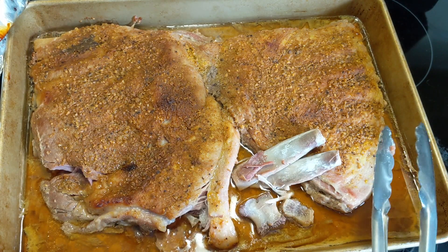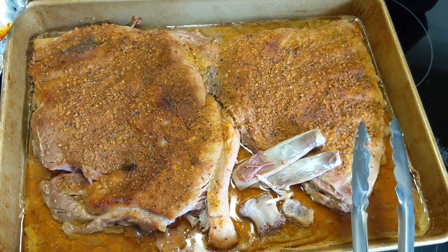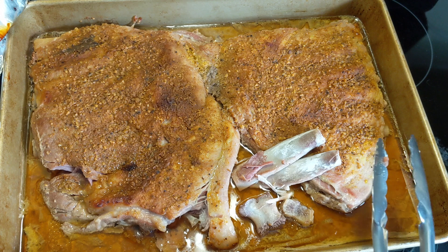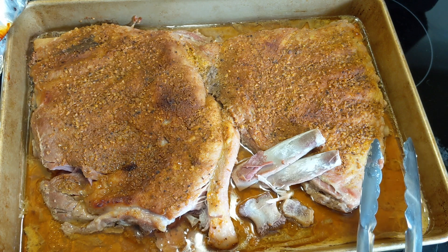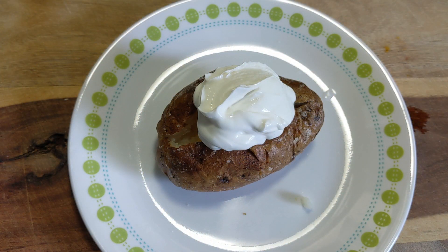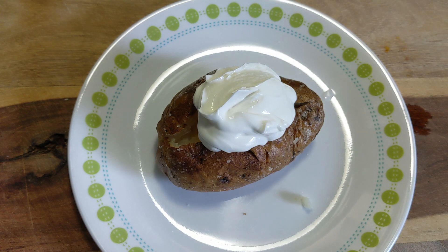All right guys, thanks for watching. Please don't forget to hit that subscribe button and hit the thumbs up if you liked the video. I'm going to go have dinner — see you guys later. By the way, I have a 40% off coupon for you guys to use for this air fryer I'm using in this video. Look at the description below, go to Amazon, get that air fryer and use the 40% off coupon — that's almost half off, don't miss this!